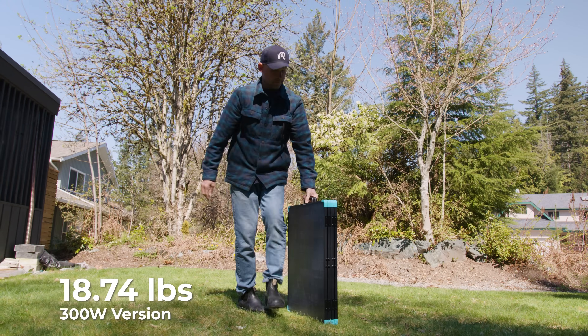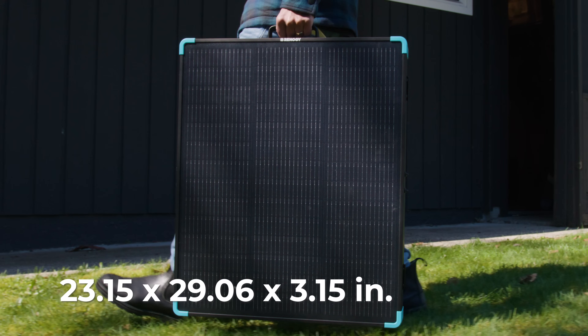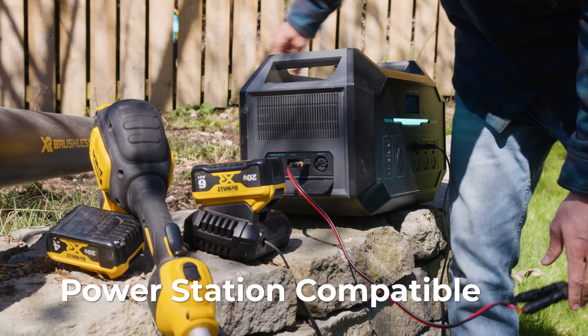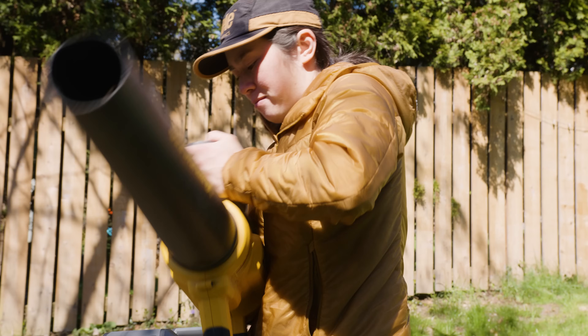At just 18.74 pounds, it folds down small, but powers big. One minute it's backup power, the next it's charging your tools for an afternoon project, ready to connect to most power stations.